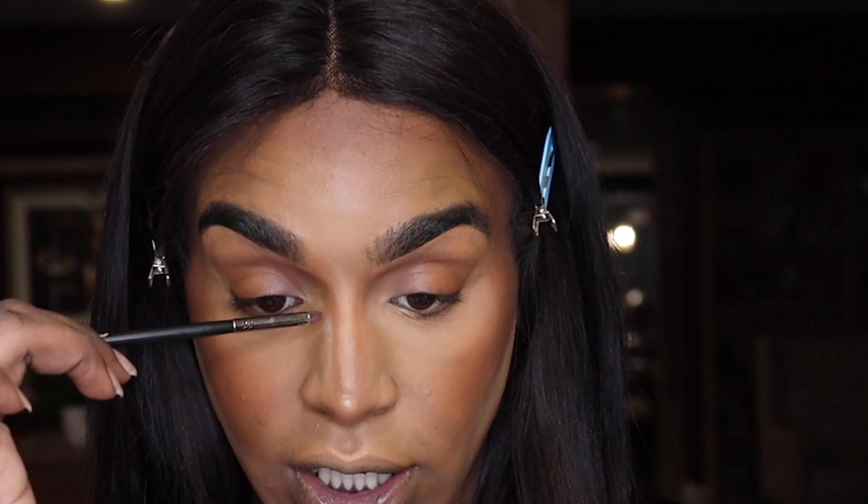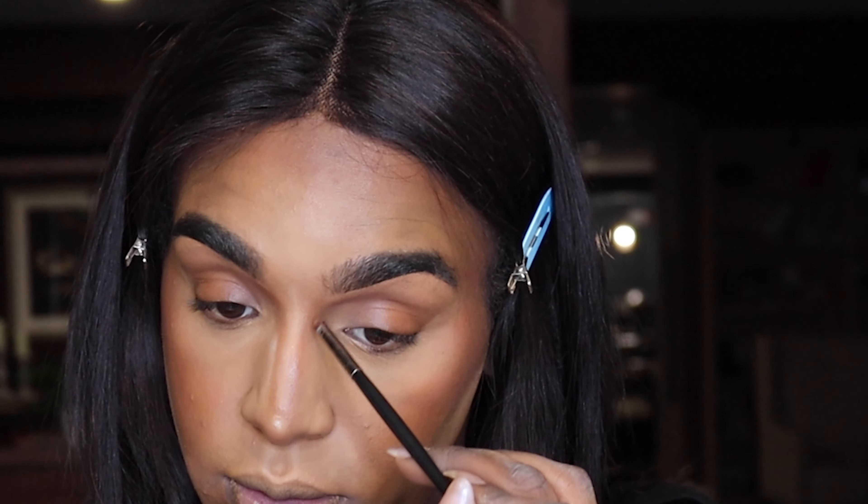Now it's time to contour. I'm going to use my Fenty Sun Stalker Bronzer in Thicc-Fit. I'm going to emphasize my contour and really push that depth. I'm going to take the foundation powder right down the sides of my nose to define that contour.